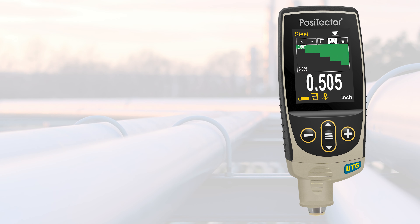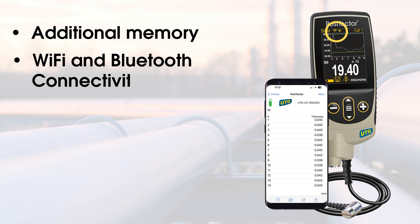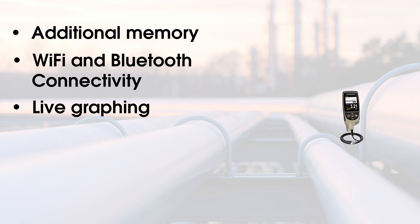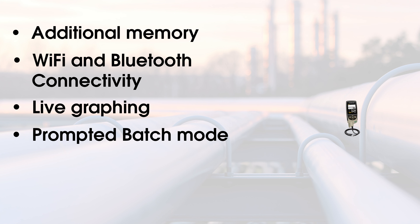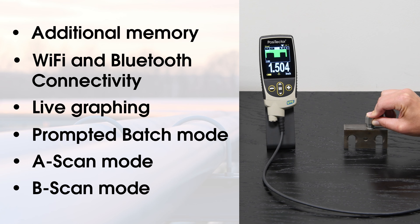Advanced models feature additional memory, Wi-Fi and Bluetooth connectivity, live graphing of measurement data, prompted batch mode, A scan with adjustable gain, and B scan mode.